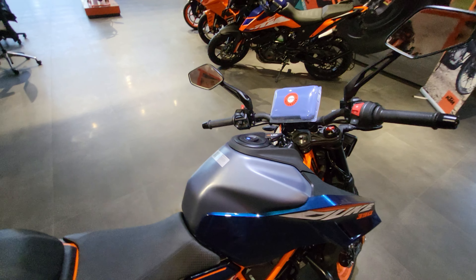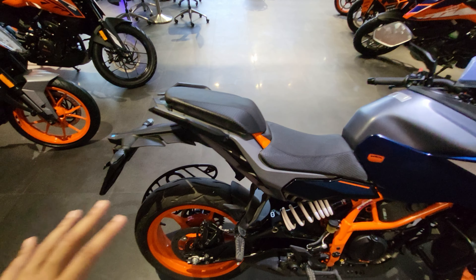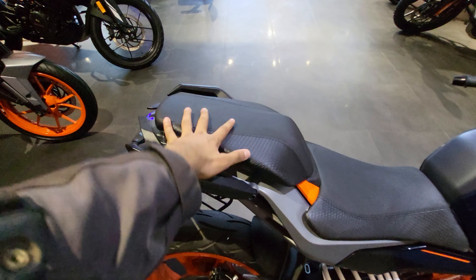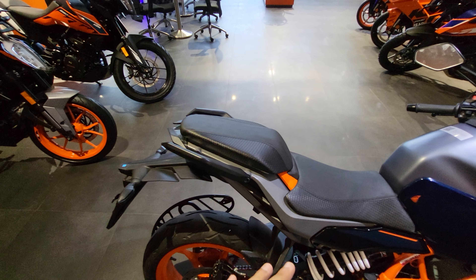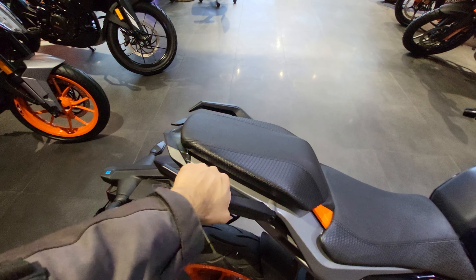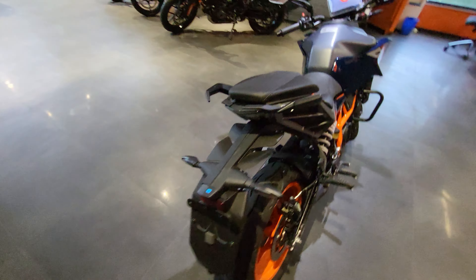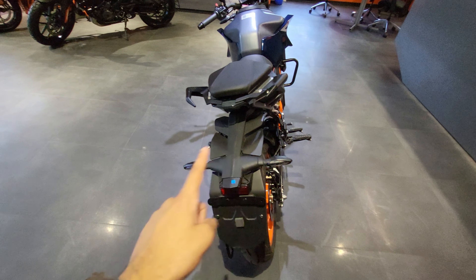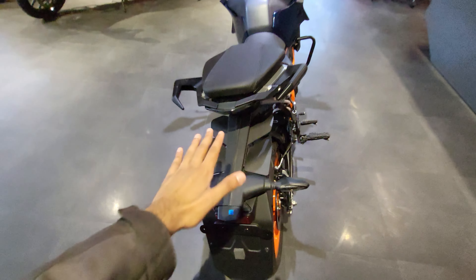Overall, a neat and clean finish. You can mount your rear luggage here for touring — a rear tail bag — or you can even go for saddle stays for saddle bags. There's a nice grab handle so you can tie up your luggage. From the rear, it gets a number plate holder, a nice tail tidy with LED turn indicators, and a special fin-like approach to the styling.